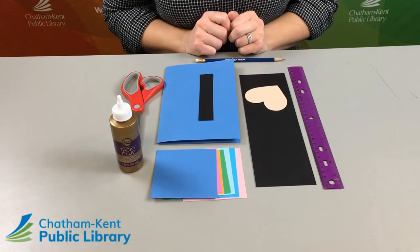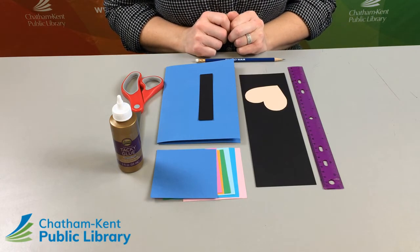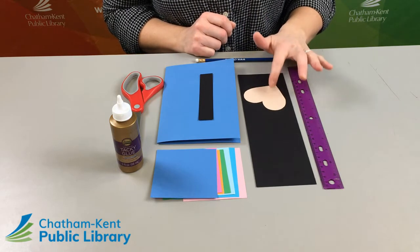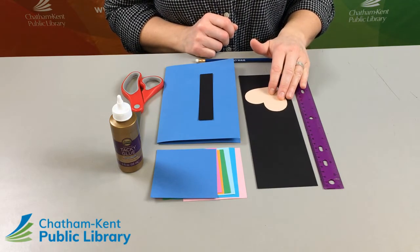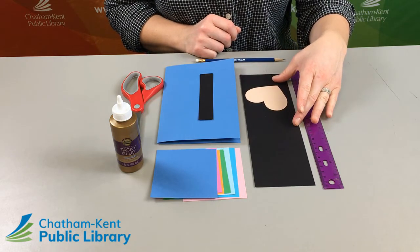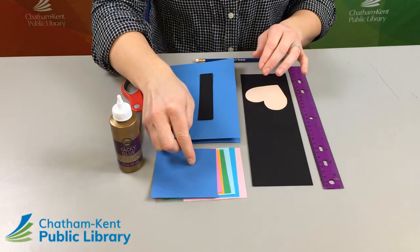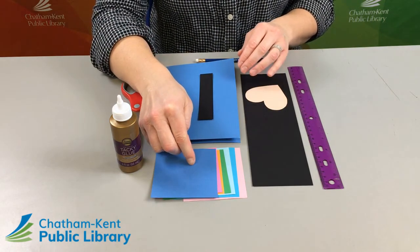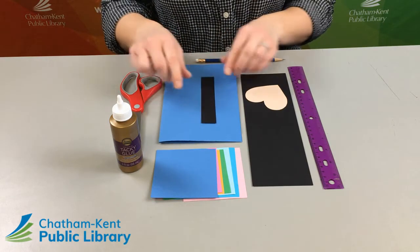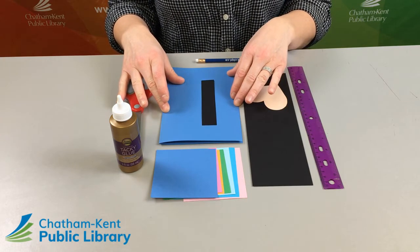For today's craft I'll go over the supplies included in the kit and also the additional things you will need to complete this card. First off you will find a heart template that you will use to trace. There's a long piece of black paper which will be your base for the waterfall. There's different colors of paper that you will cut your hearts out of. A smaller strip that we'll use to attach it, and then also a piece of cardstock that you can use as a base for your card.